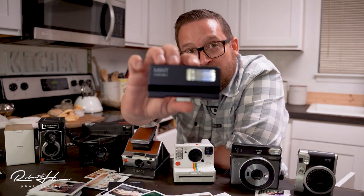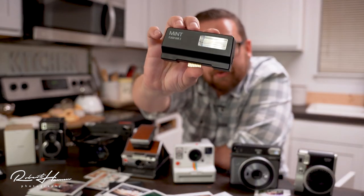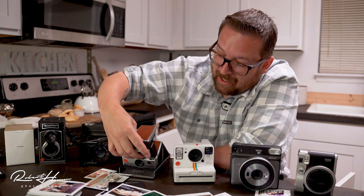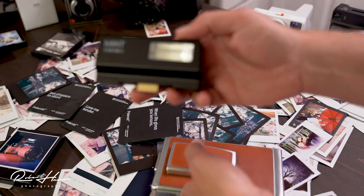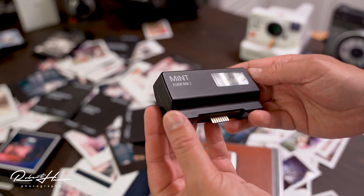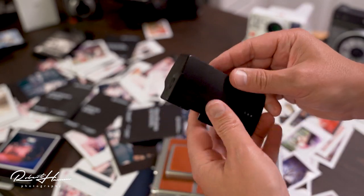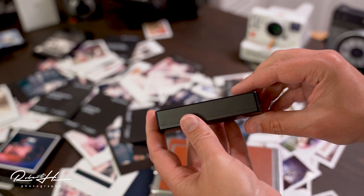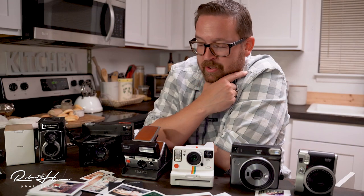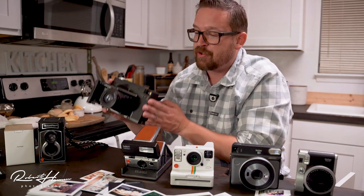I was using this cool flash bar made by Mint Camera. This flash bar allows you to have flash on your SX-70. Mint refurbishes a lot of these cameras and also creates specific accessories like the Time Machine that you plug on right here, which allows you to control the shutter speed and the aperture directly. Really neat stuff.